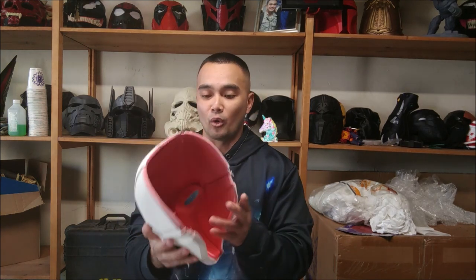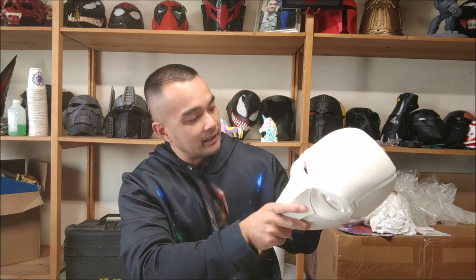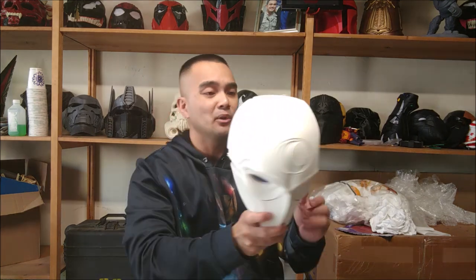Alright, so that's how you orient it. I did add supports on the eyes this time because it's really flat — I felt like without them it was just going to droop and not print properly. I actually should have put some supports on the side here too, but I didn't.